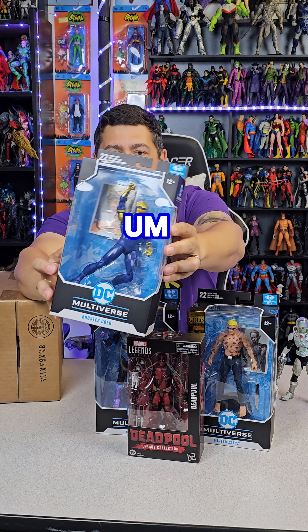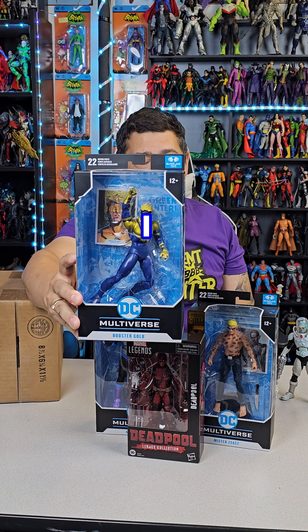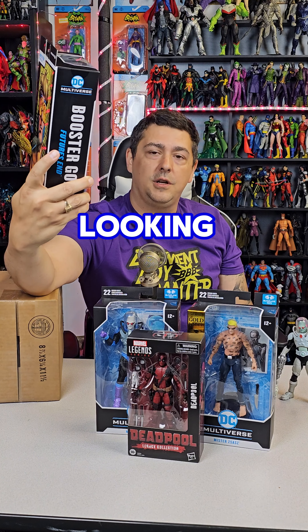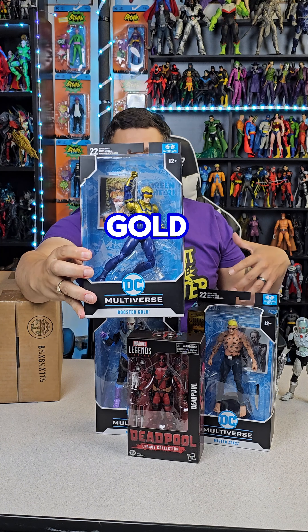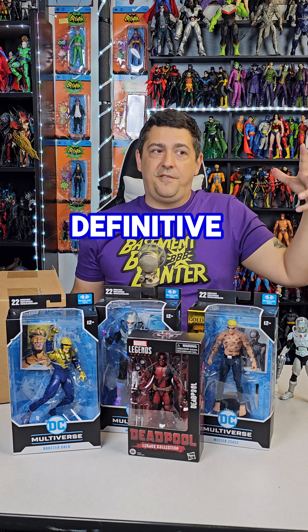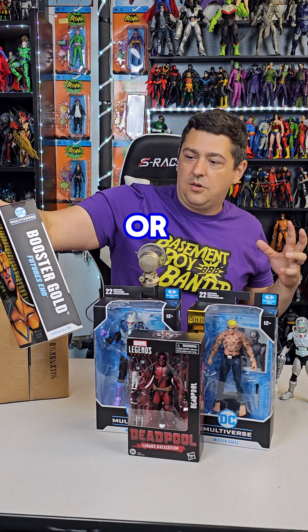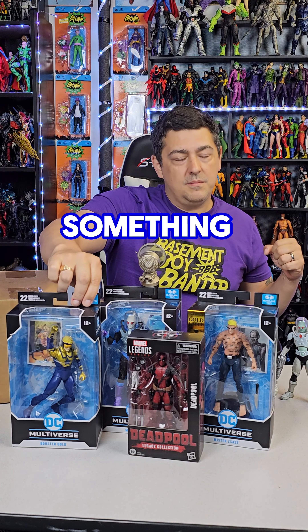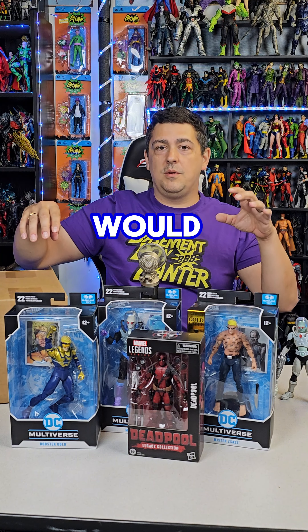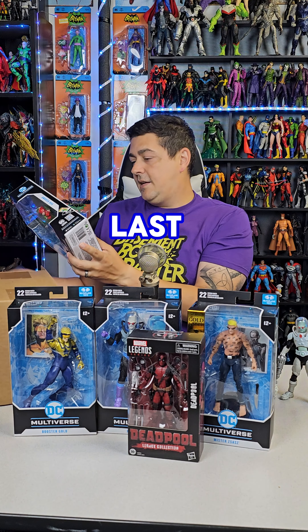There's another repaint in here of a figure we already have — Booster Gold, Futures End. You know the two-pack Booster Gold that came with Blue Beetle? That one is really yellow and blue, whereas this is metallic blue and gold — a proper Booster Gold suit in my opinion, which is why I had to get it. I'm going to swap him out with the other Booster Gold. It only comes with a flight stand, no effects or punching effect. They could have given me a little something extra, but what can you do.